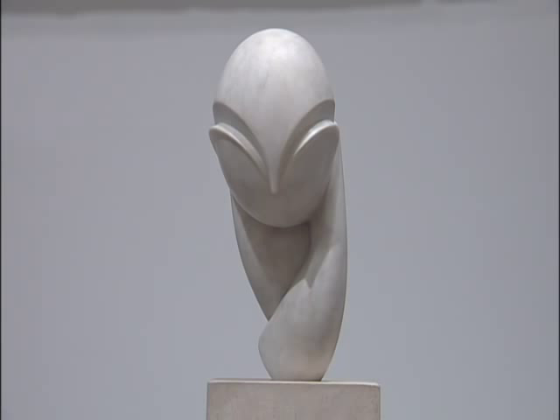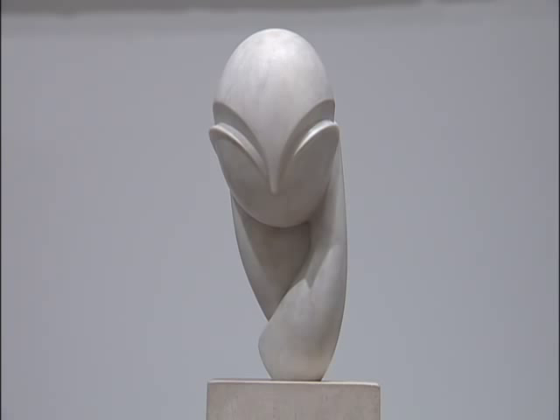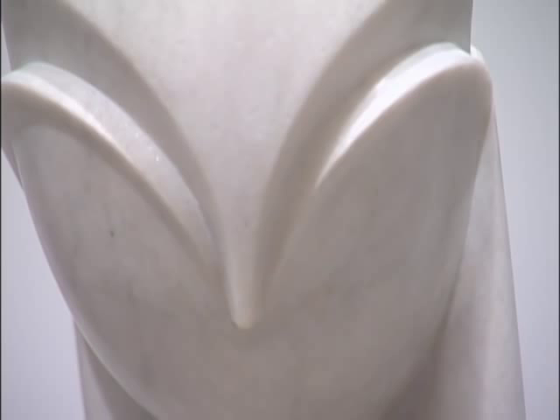It's the third version that Brancusi made, and every great Brancusi sculpture begins with this polished marble. Everything is so smooth and egg-like, and there's a wonderful sense in which the arms of this woman are almost like a scallop shell.